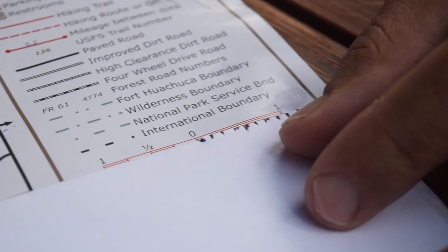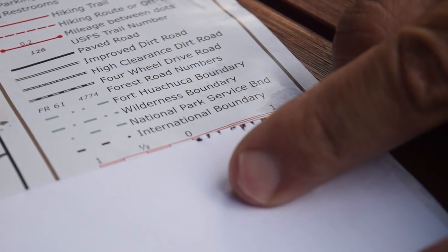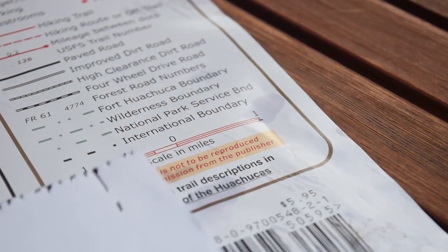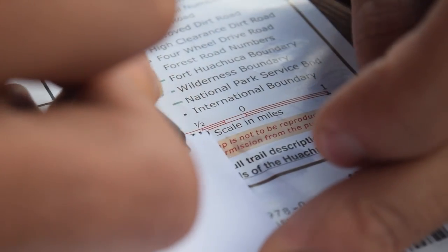Take your piece of paper, take your starting point, and put it at the zero on the scale. Every time you measure a mile, put a long hash mark on your piece of paper, then measure another mile and another mile. Once you run out of the miles, go to the left-hand side of the scale and use the incremental miles like this.